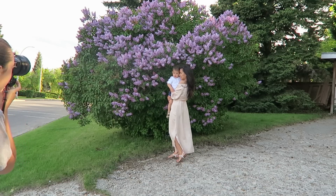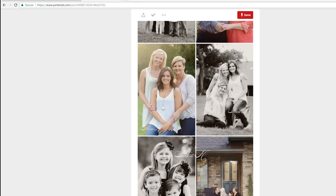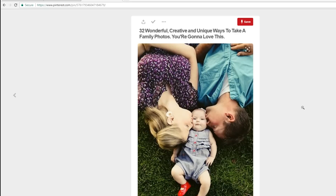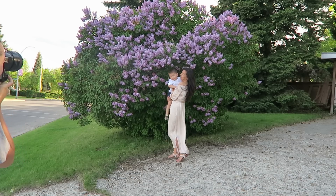The last tip I'm going to share with you guys today is to simply go on Pinterest and look up family photoshoots for some inspiration. This really helps if you're not used to posing people — you can save some of the images on your phone and then reference the poses during the photoshoot. Also, for your first time, I would definitely recommend just practicing on your friends and family first.